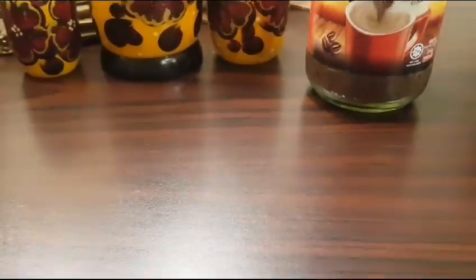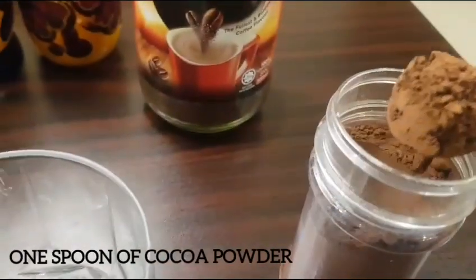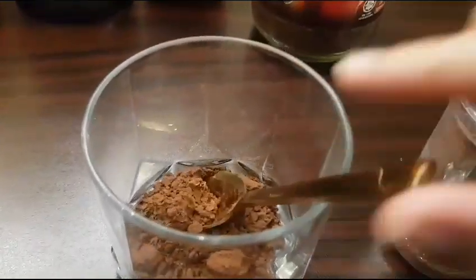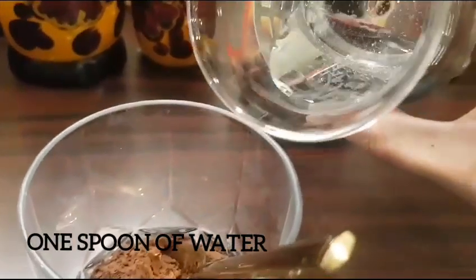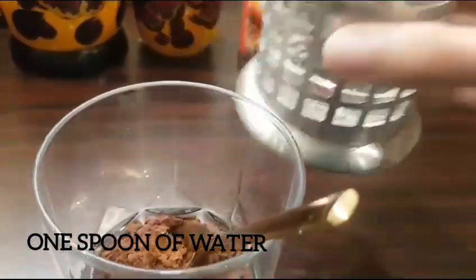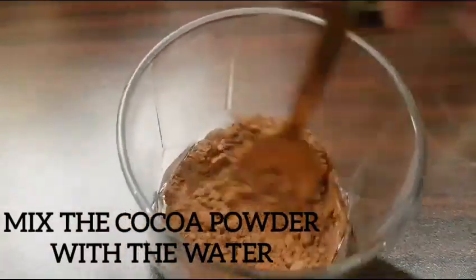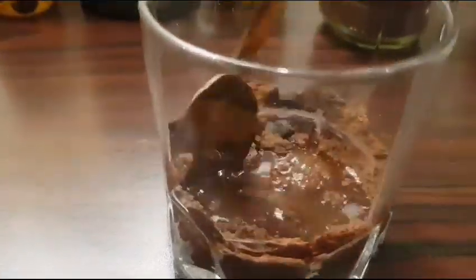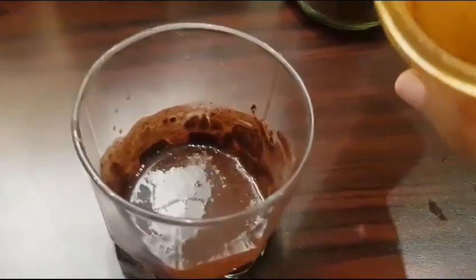So let's begin. First step is to make the chocolate syrup. For that we'll take one spoon of water and mix the cocoa powder with it. Perfect — our chocolate syrup is ready.